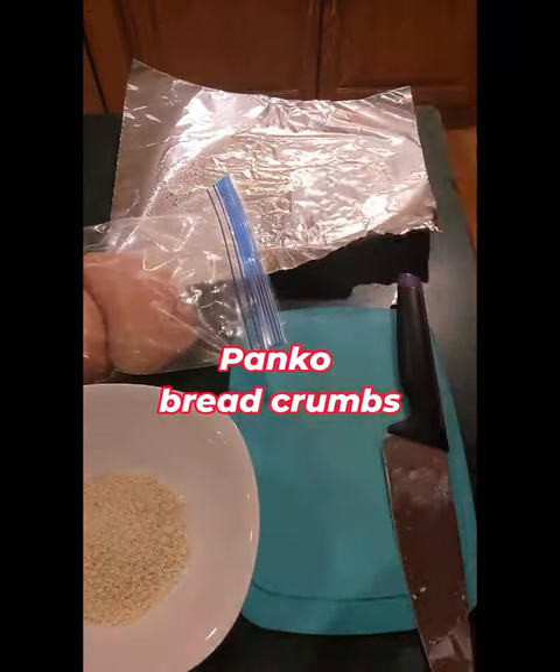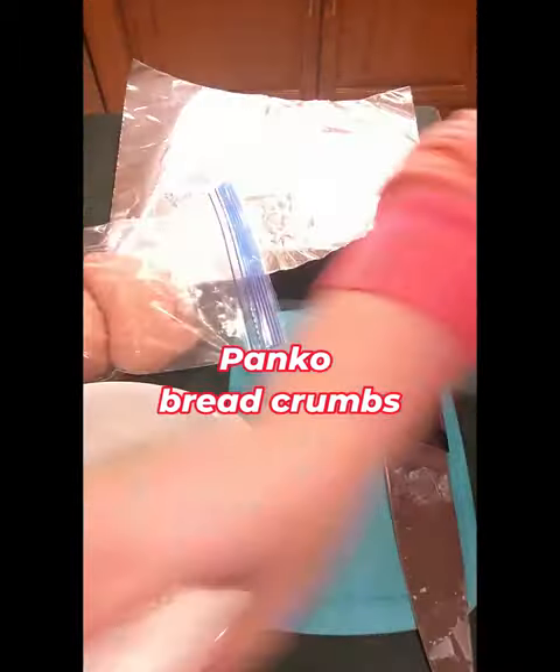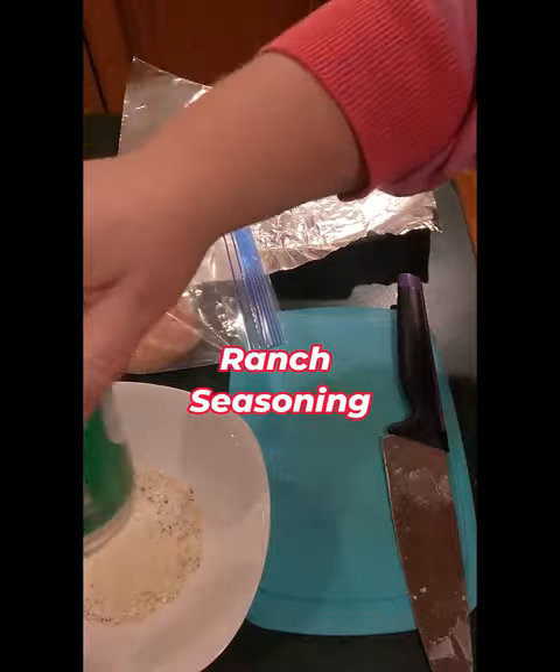See how I take chicken breasts that had a slight bit of freezer burn and watch me transform them into something that is great for wraps or salads.